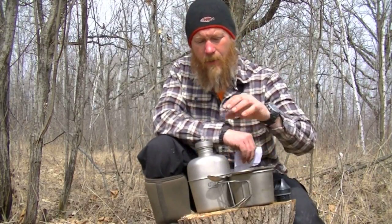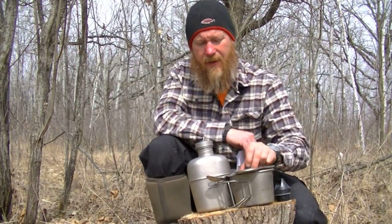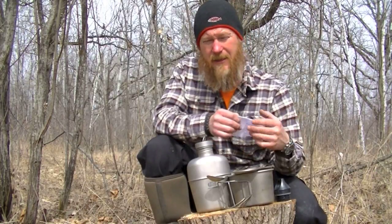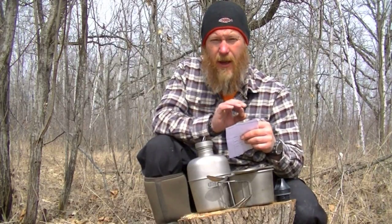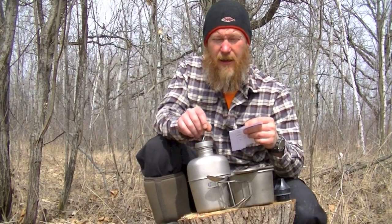I weighed the stainless steel bottle with a stainless steel cup, then added the lid and eating utensil from this set. If it were all stainless, it would weigh even more. Full, the stainless setup weighs 3.15 pounds. You'll notice that the extra capacity of this titanium canteen means that once they're both full, they're pretty close to the same weight.